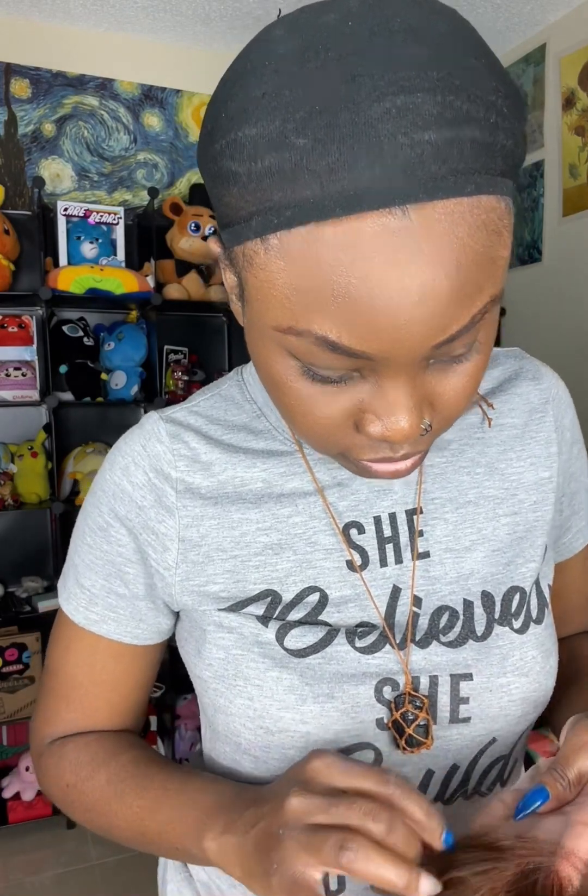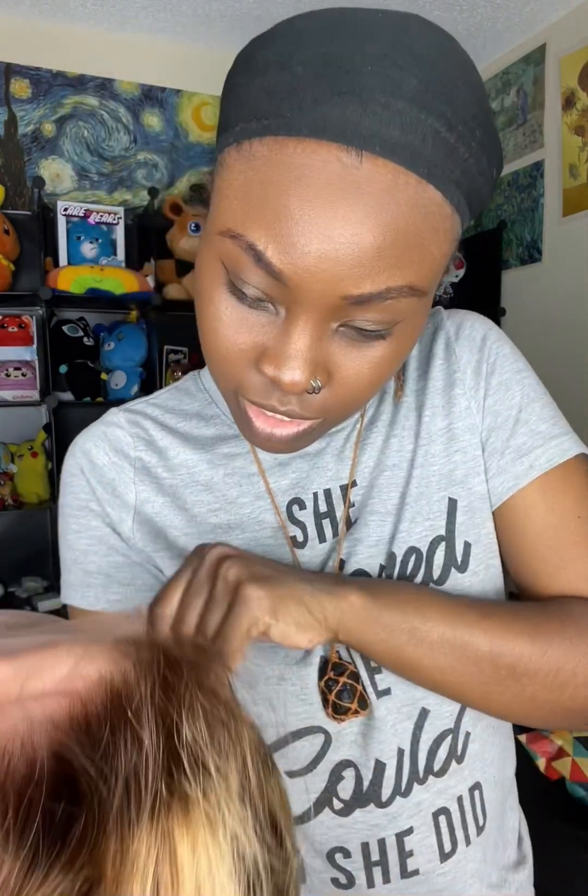I don't have to bleach the knots to be honest, because I don't want to over-process it. But I do want them to be just a little lighter so that when I put foundation on to blend it in, it looks a little nicer. I don't know if I'll bleach the knots — I'll let you guys know. But honestly, the knots are beautiful.